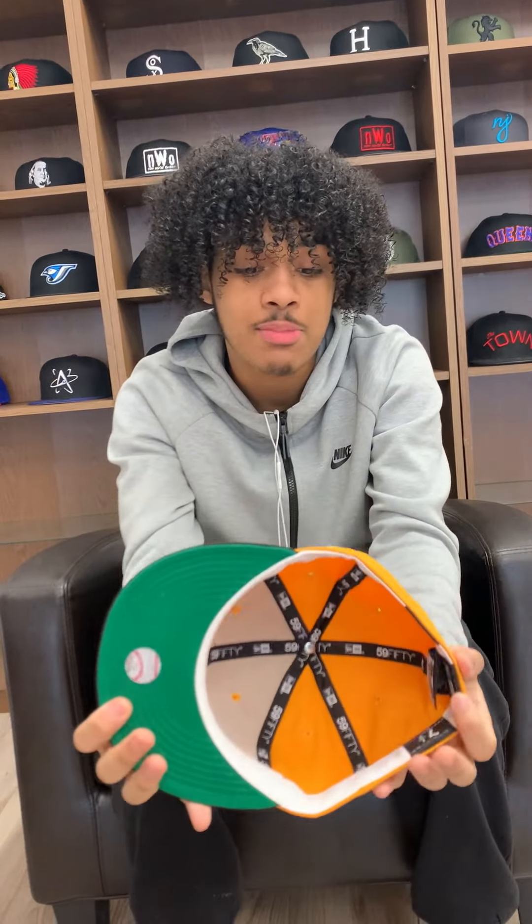Pittsburgh usually tends to sell out very, very fast, especially with classic color blocking, and this patch is very hard. It reminds me of the 1969 Mets patch. Be sure to follow us on all social media platforms at Ecap City.